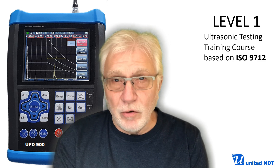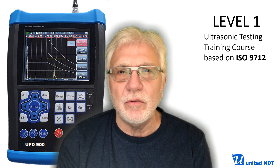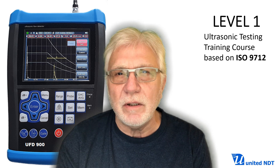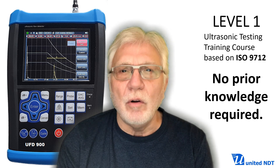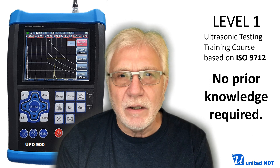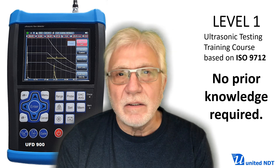Hello. In this video I introduce you to a practice-oriented Level 1 ultrasonic testing training course based on ISO 9712. Practice-oriented means that whatever we teach here in theory is also demonstrated in practice on the ultrasonic testing device. You not only learn the theory of ultrasonic testing, you also have a practical step-by-step introduction to operating an ultrasonic testing device, setting up the device and calibrating it for various testing tasks and applications.